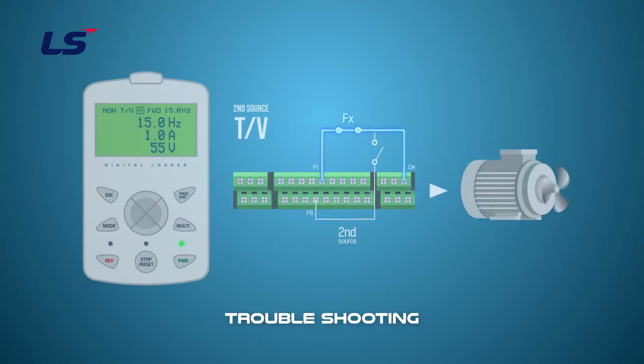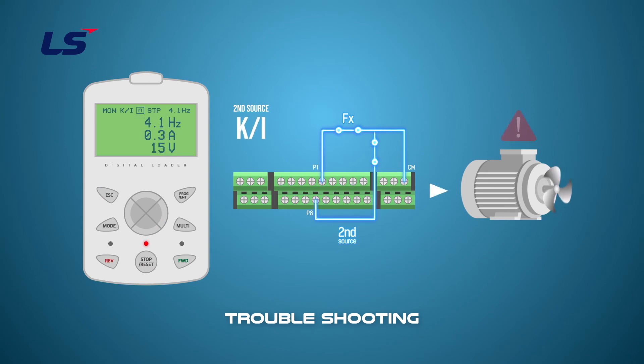But if the operation command is changed, the operation can be stopped. So the operation command can be re-driven by giving the changed operation command to operate again.